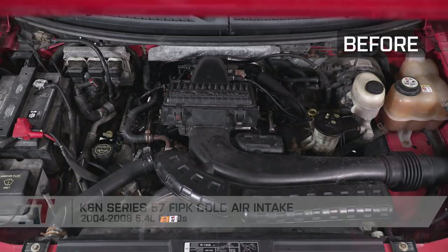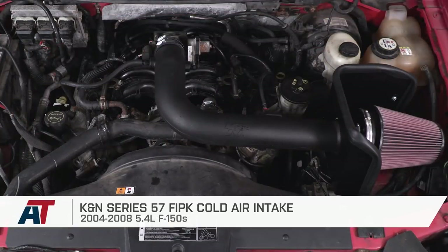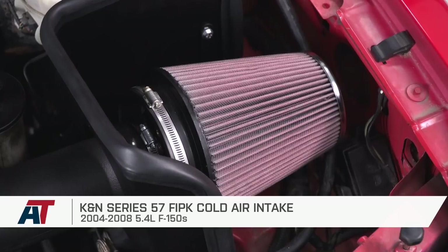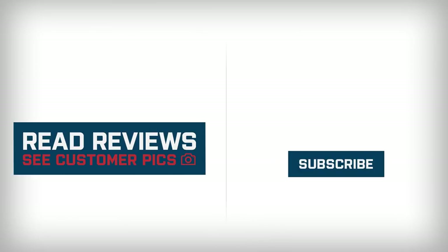That'll wrap up my review of the K&N Series 57 FIPK Cold Air Intake for your 2004 to 2008 5.4-liter powered F-150. I'm Travis, thanks for watching, and for all things F-150, keep it right here at americantrucks.com.